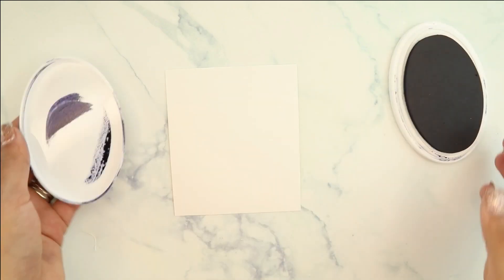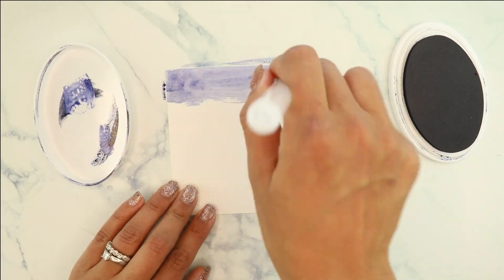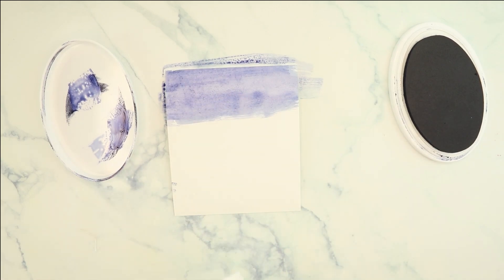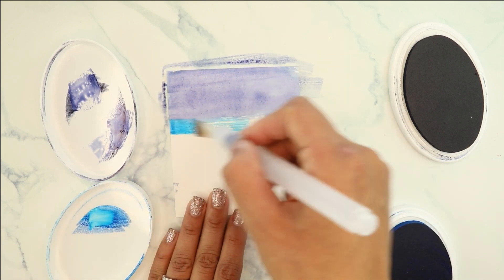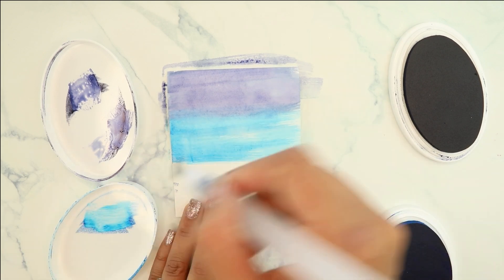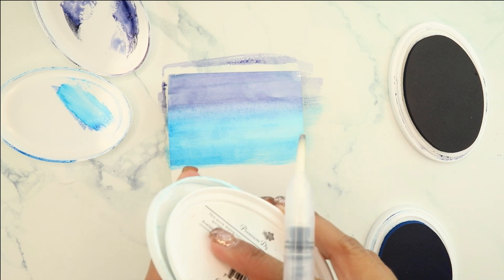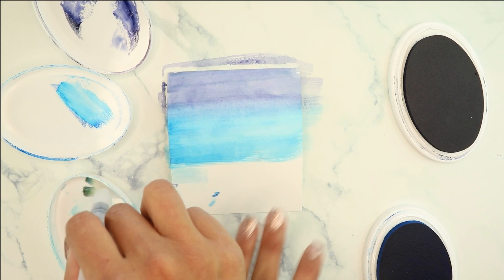Let's get started. We are going to be using the darkest of our blues. You do not have to use these colors — if you have a Stampin' Up or Gina K ink, any water-based ink will do. We're going to put the color on the lid and begin doing a wash on that top part. Next we'll grab a really bright royal blue, and you can see the gorgeous strokes. I'm going to taper off at the right side so it looks a little lighter and creates that watercolor effect.